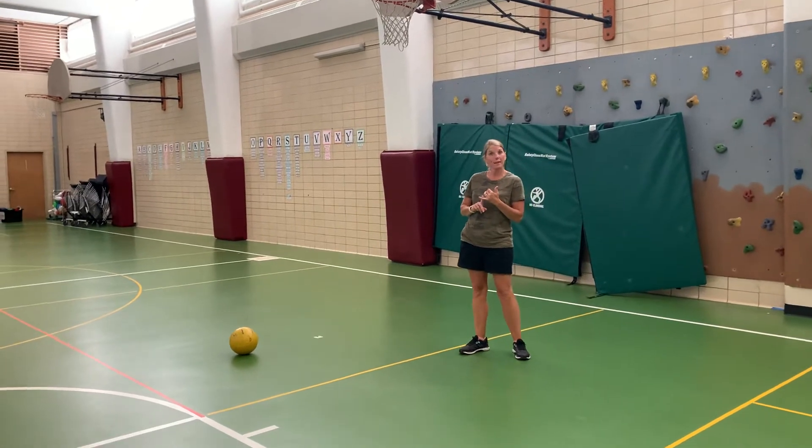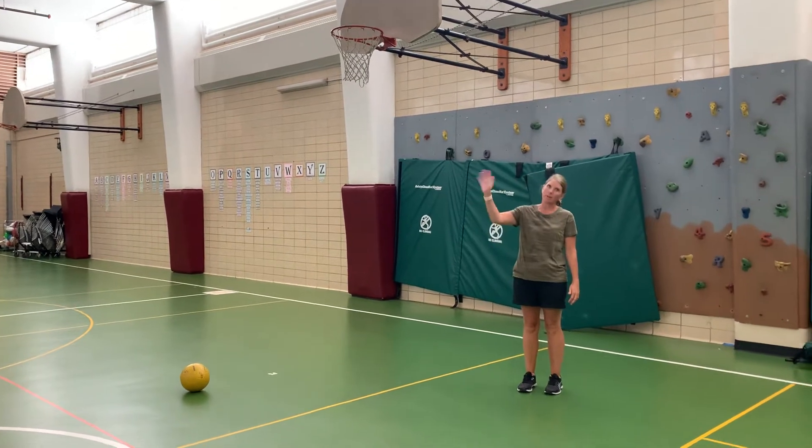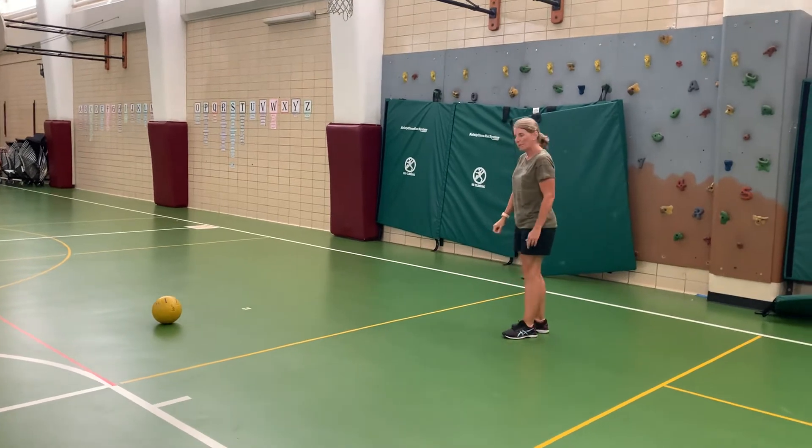A couple things to think of when you're kicking. You are going to kick with the leg on the same side as your dominant hand. So I write with my right hand, I will kick with my right leg. You're going to take a couple steps back.